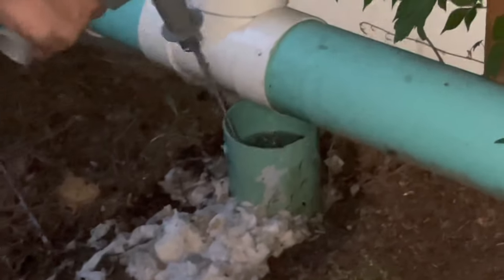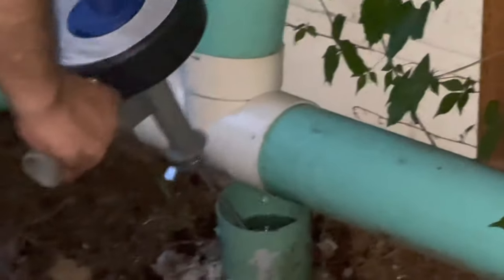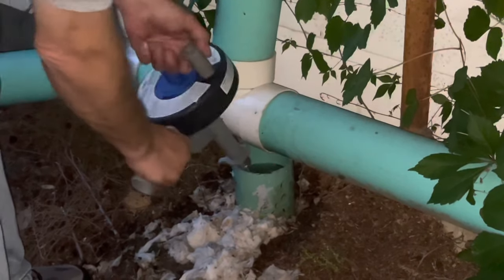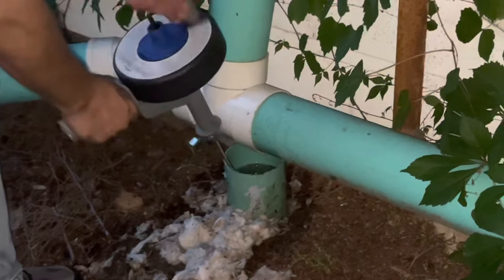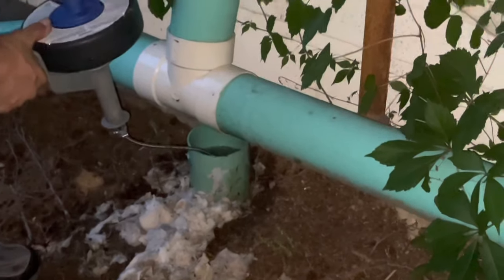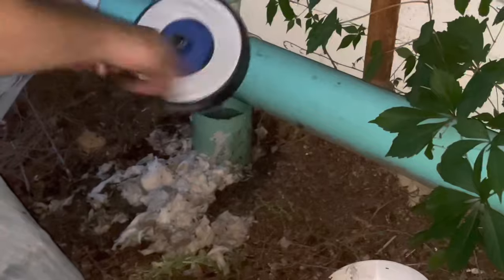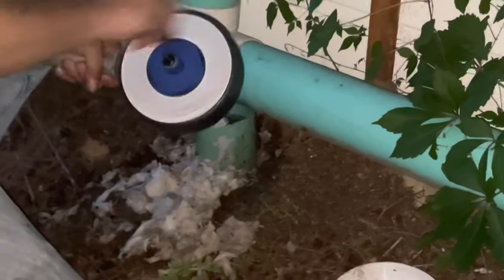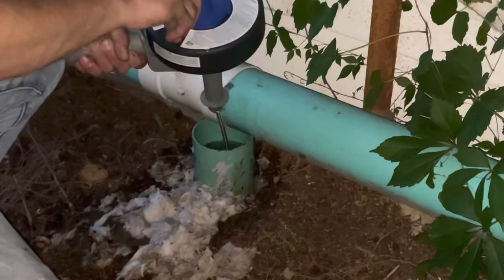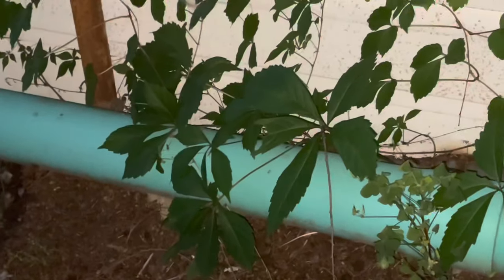We didn't realize — and I know this is probably obvious to some people — that if any water is sitting in this pipe at all, there's still a huge issue. We're like, oh, it's going down a little bit, we're good. We were doing it for days and days, but all in all we spent $20 total and we fixed it ourselves.